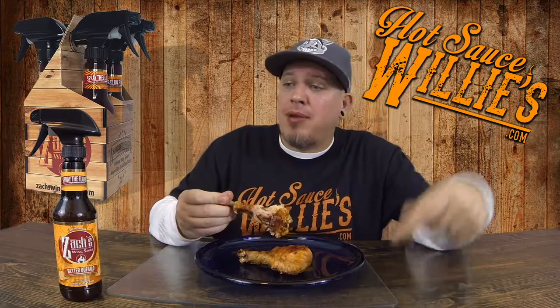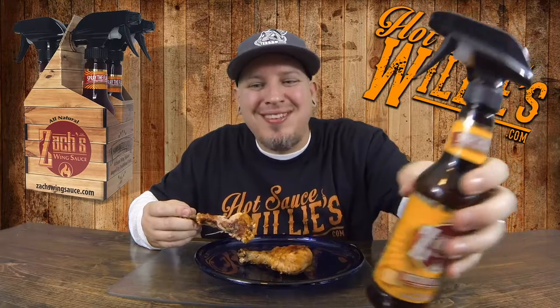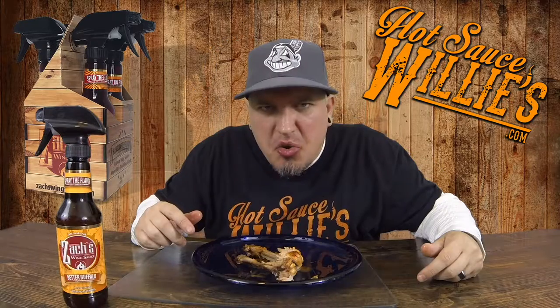And you know, you'd think with all the marketing around the spray bottle — well, how's the flavor? The flavor is there, man. The flavor is there. I am in love with this stuff. HotSauceWillies.com, Zach's Wing Sauce, Better Buffalo — spray the flavor. You see the smile? So there you have it, guys. HotSauceWillies.com, Zach's Wing Sauce, spray the flavor — family fun. Crazy Kimberlin, have a good one, guys!